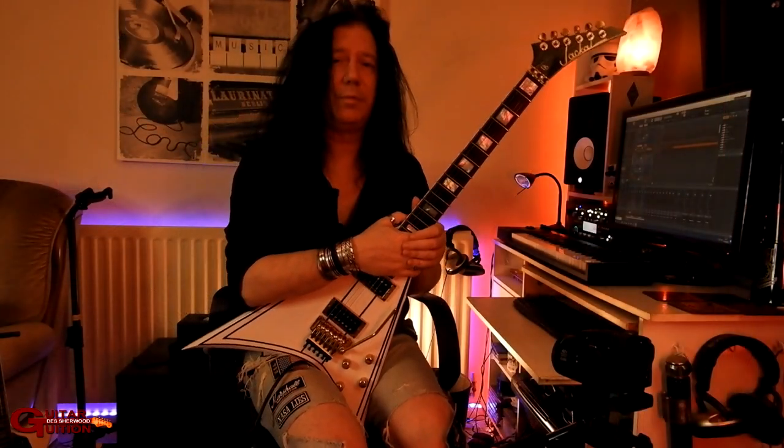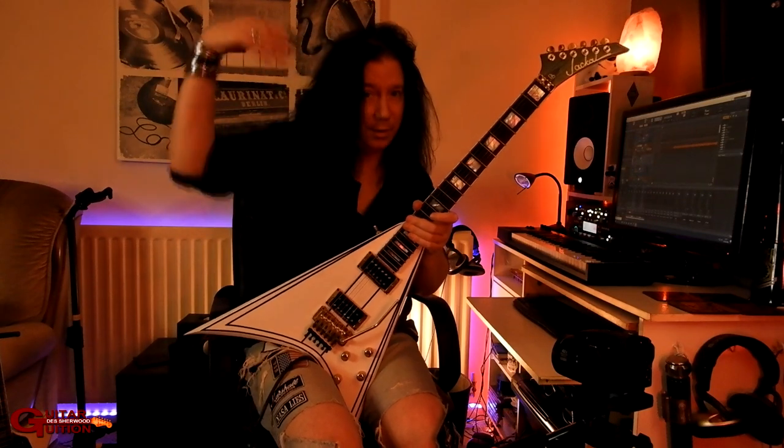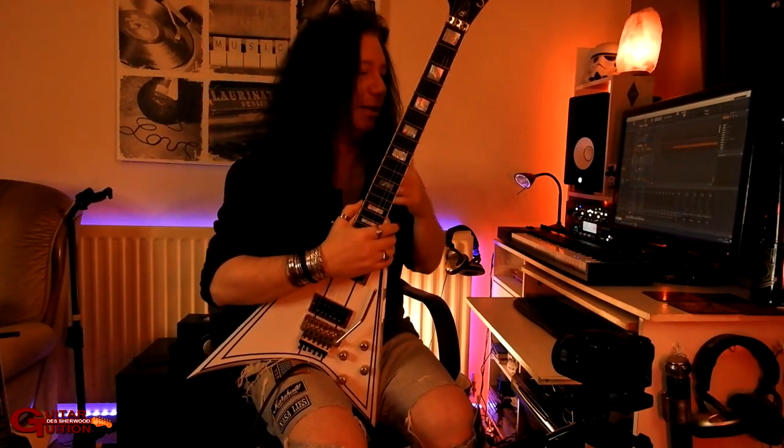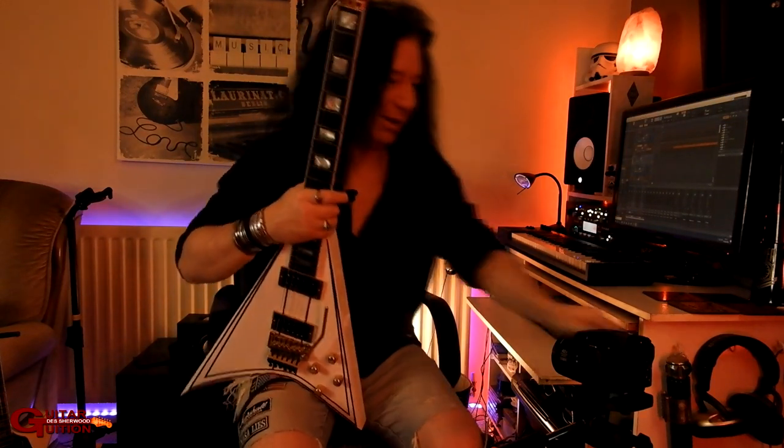That's it for that one. Be good, don't believe what you see on the TV, and I shall see you on the next one — bonjour for now. Yeah, that ending was a bit shit — what did I do that for? Oh dear.